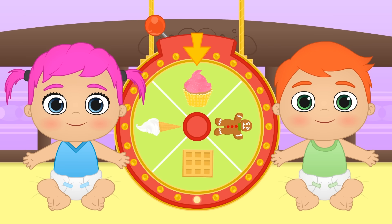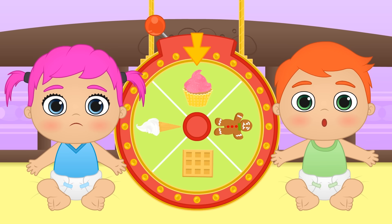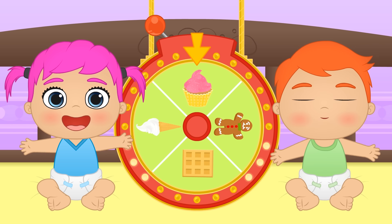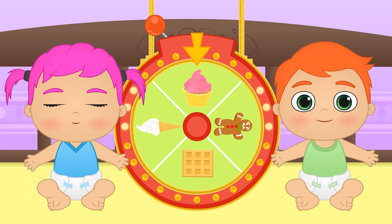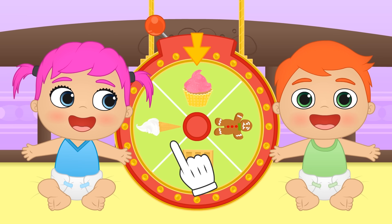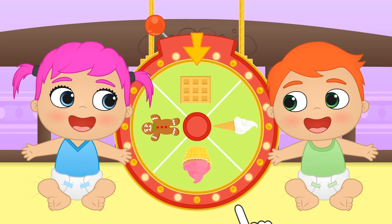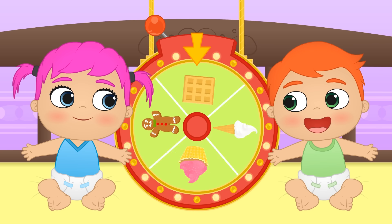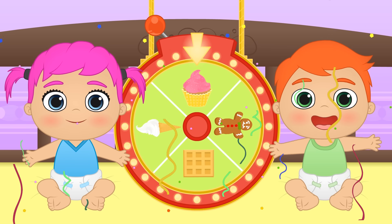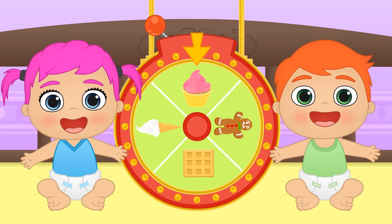Hi Lily! Hi Ellie! Now that I think of it, we haven't cooked in a while, have we? What do you say we prepare some dessert? Let's see what's on our wheel today — there are biscuits, waffles, ice cream, and cupcakes! I wonder which we'll get — what about you guys? What kind of dessert would you like to prepare? It's landed on cupcakes! Yay, we'll get to decorate them!